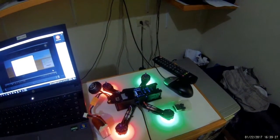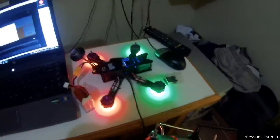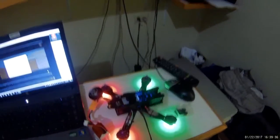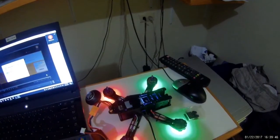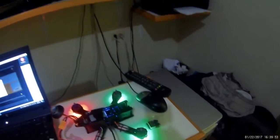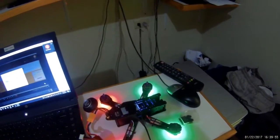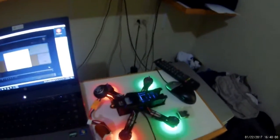Switch it off, on, off. I can't believe I did this thing — first time soldering, first time doing this. I know the soldering was crap and I know I made a lot of mistakes, but at the end of the day I have it working. So now when I lose my quad and can't find it, all I need to do is flip the switch and I can find it.